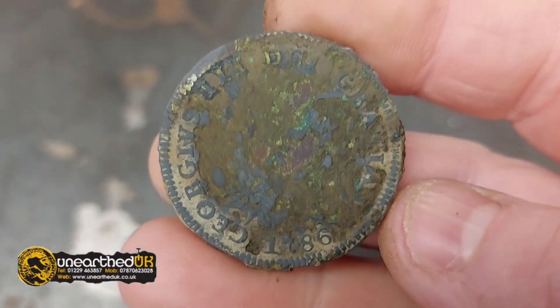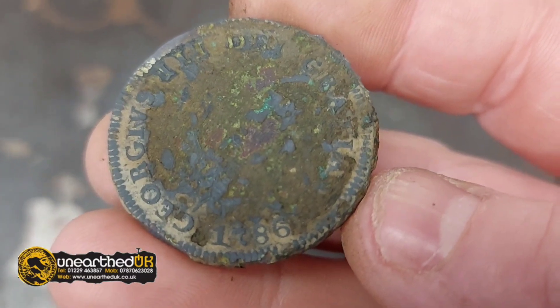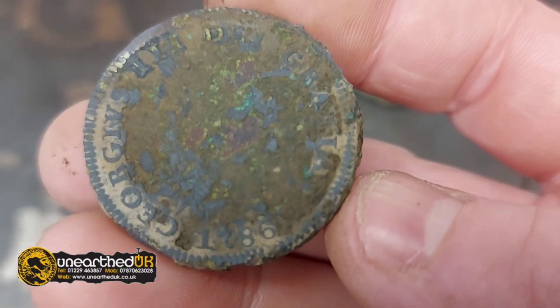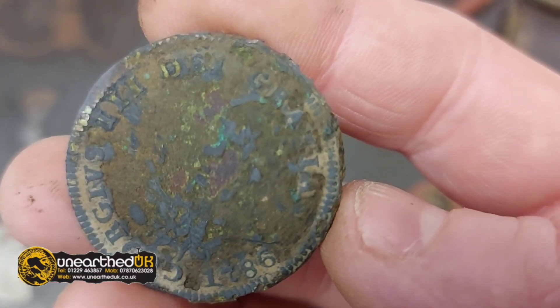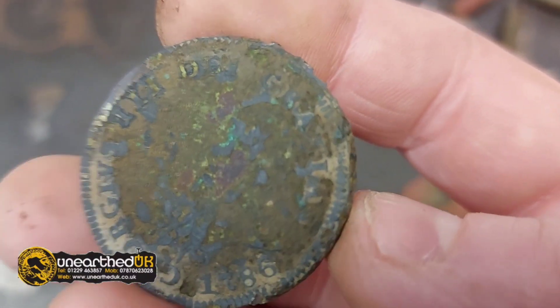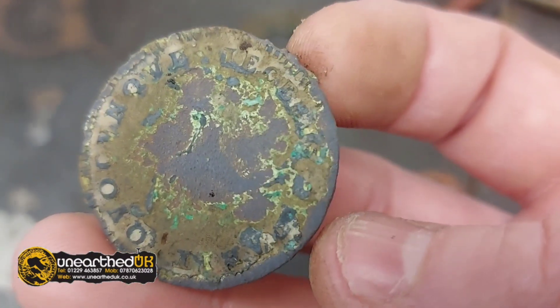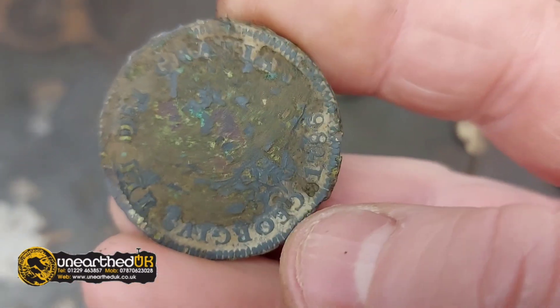I've judged this third coin there — which would have been in really good condition when it was dropped — and it's dated 1786. You can see it's aged in the ground, but that would have been a mint coin when it was dropped. You can still see the edges on it.